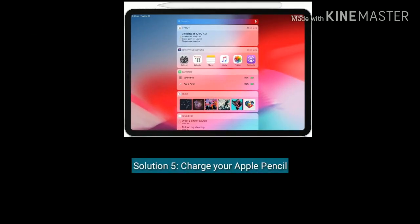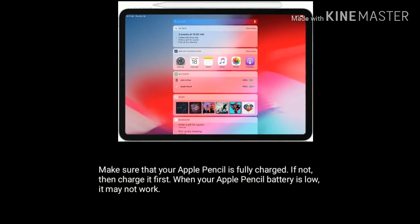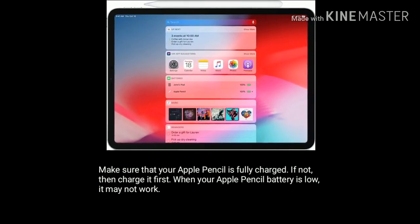Solution 5 is charge your Apple Pencil. Make sure that your Apple Pencil is fully charged. If not, charge it first. When your Apple Pencil battery is low, it may not work.